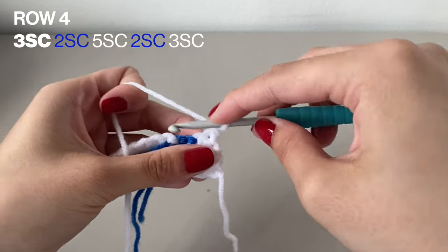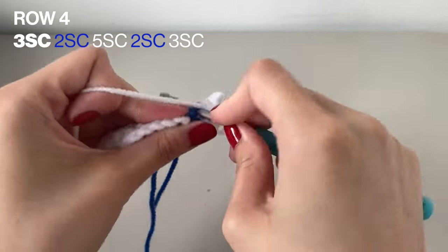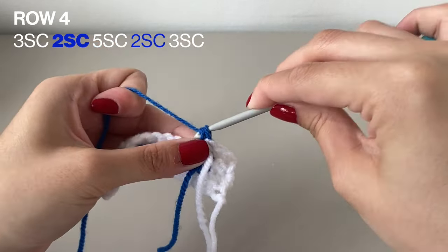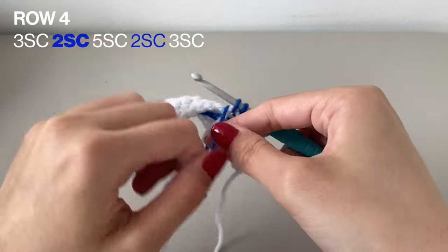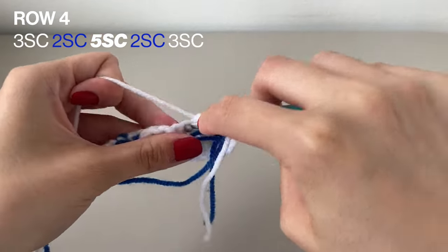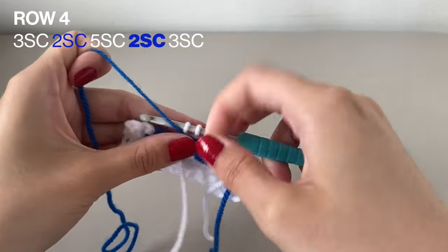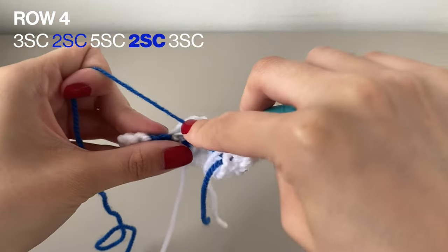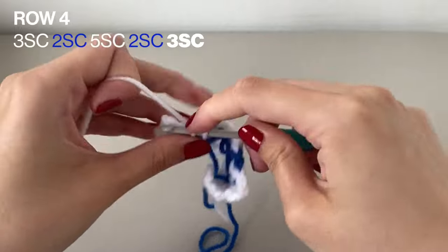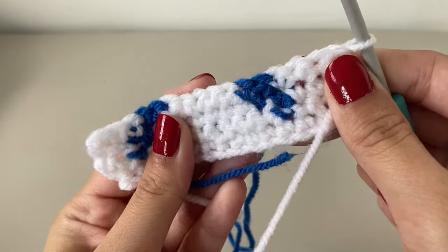Now moving to row 4. This time we're going to start with 3 single crochets in the white, followed by 2 single crochets in the blue. For the middle bit, 5 single crochets in the white, then again 2 single crochets in the blue, and finally 3 single crochets in the white. Don't forget to do 1 chain to turn your work for the next row. Here's this row completed.